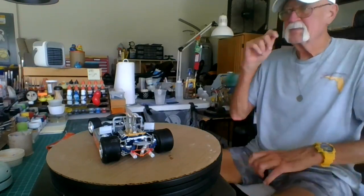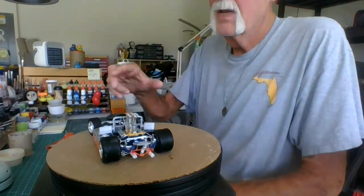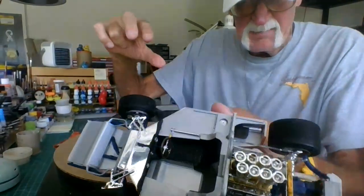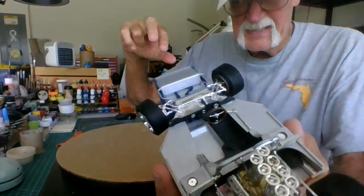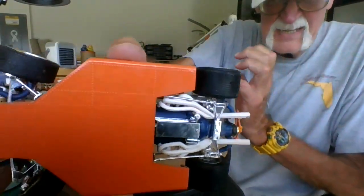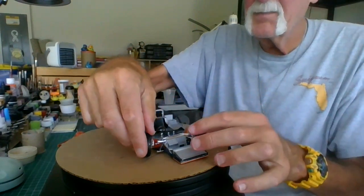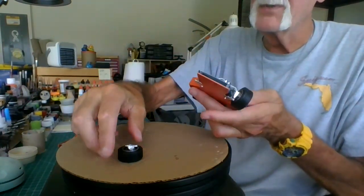Alexa, turn off the music. So this is the basic body — the underneath. A wheel came off. I'm having all sorts of problems today.